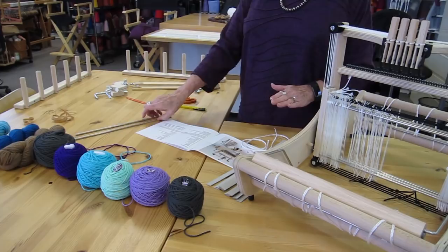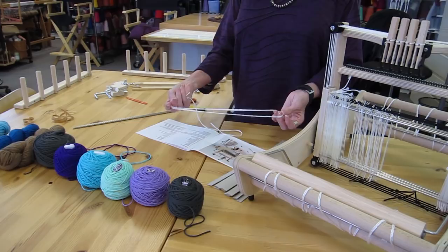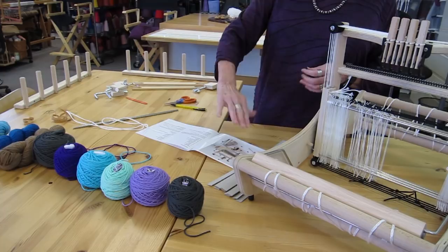So those are the tools we need to get started. We'll also be using lease sticks — that's going to be another tool for getting the warp on the loom. And you use this Texolve cord to hold the lease sticks.